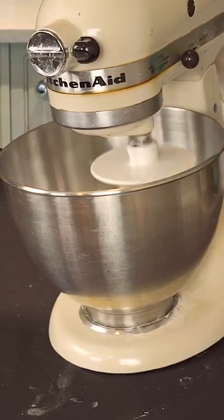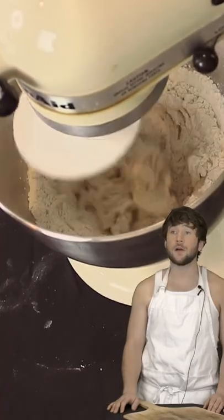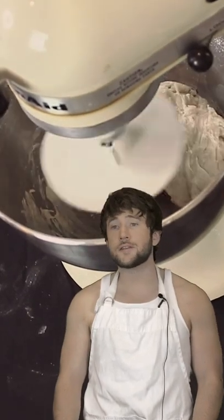I usually let a stand mixer do all of the kneading. I hardly even touch the pizza dough anymore. Pizza dough and I aren't intimate like we used to be. I usually just sleep on the couch, and pizza dough uses this thing to knead itself — usually while thinking about Hugh Jackman.